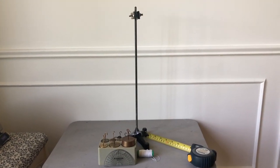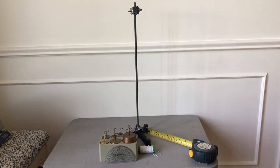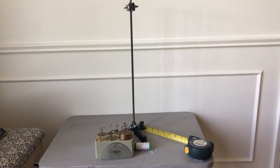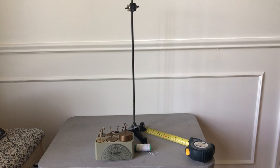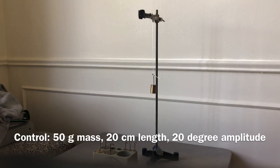For your pendulum lab, here's what you're going to need: a pendulum, some weights, a protractor, some string, a tape measure or a ruler, and a stopwatch.